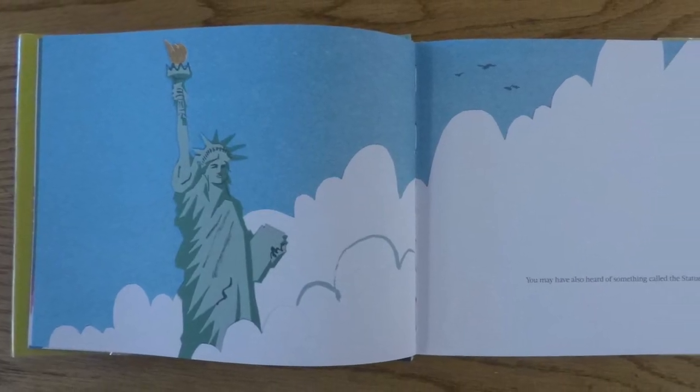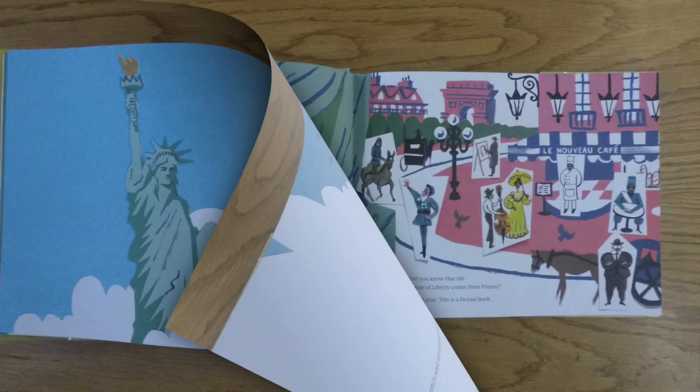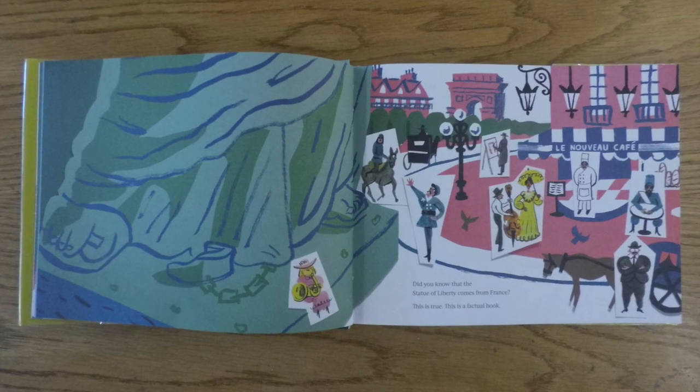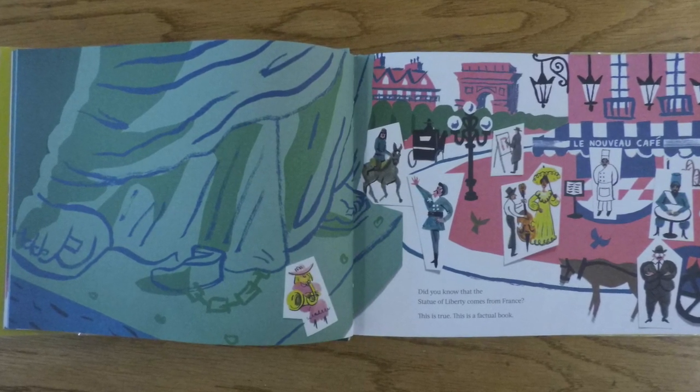You may have also heard of something called the Statue of Liberty. Did you know that the Statue of Liberty comes from France? This is true. This is a factual book.